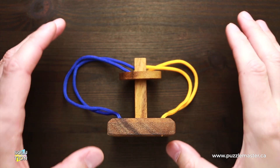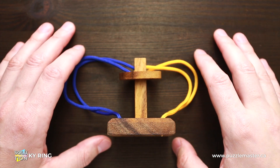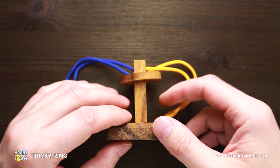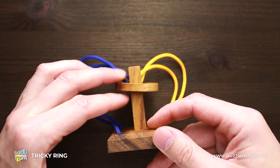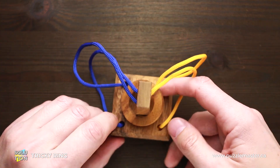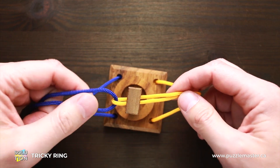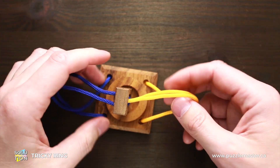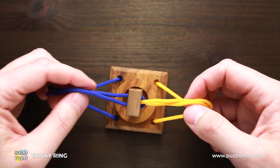Hello and welcome to Puzzle Master. This is the Puzzle Guy. In this video, I will show you how to solve a tricky ring puzzle. This puzzle has a difficulty level of eight out of ten, and the object is to remove the ring from the puzzle. At first glance, it looks completely impossible since there are two ropes attached together and there is no way to remove the ring — but there is a trick to solve it.